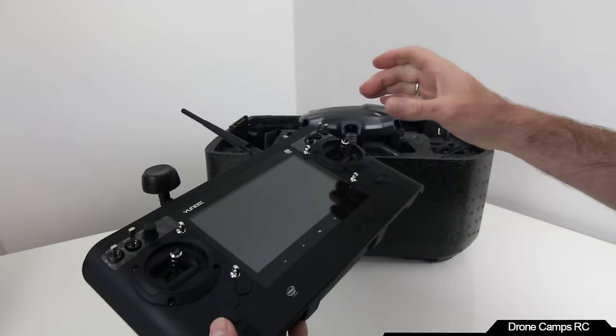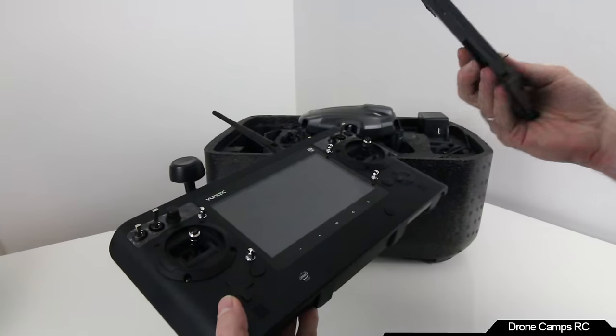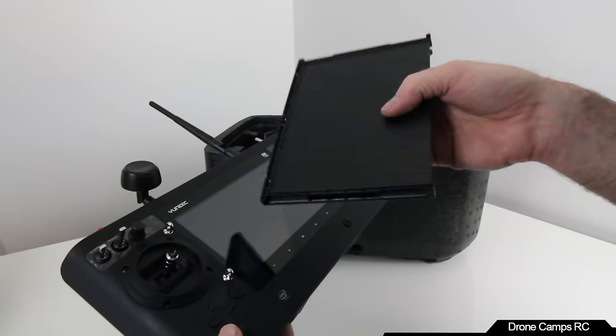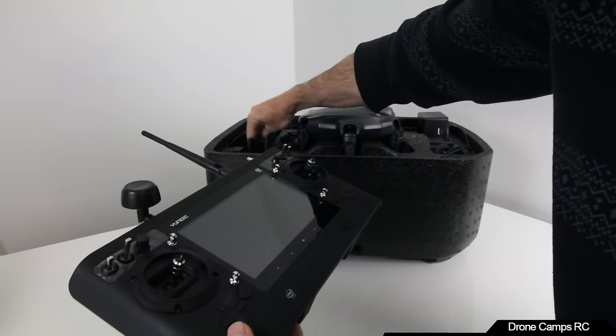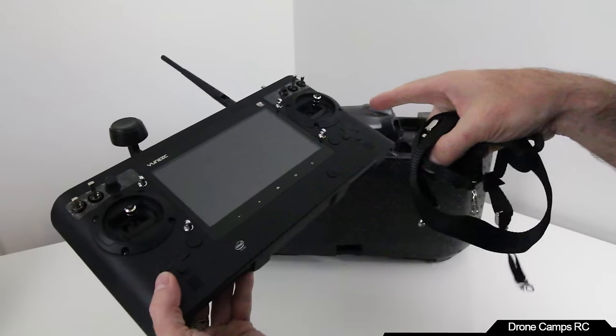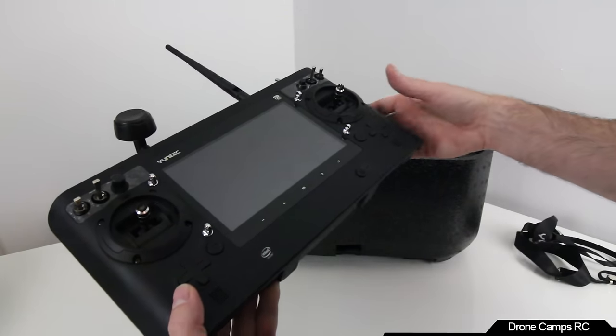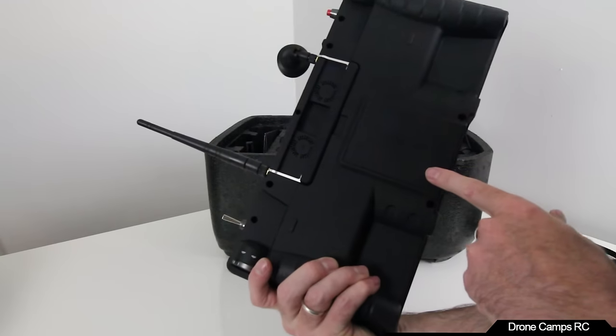It also comes with a sun shield attachment that snaps right on, and it comes with a four-point neck strap that connects to the ST16. That makes it a lot more comfortable to fly. The battery is in the back.